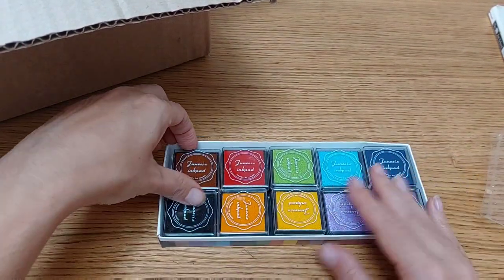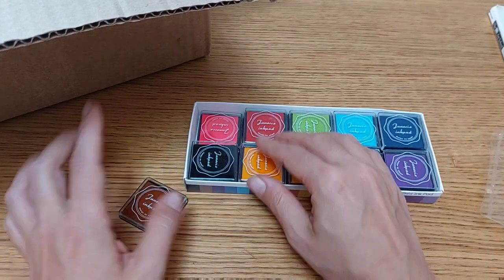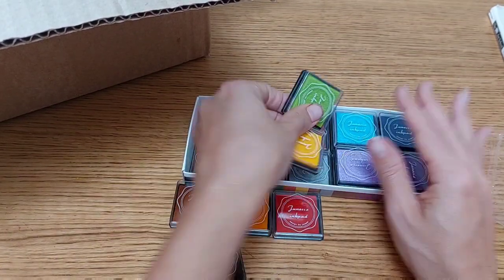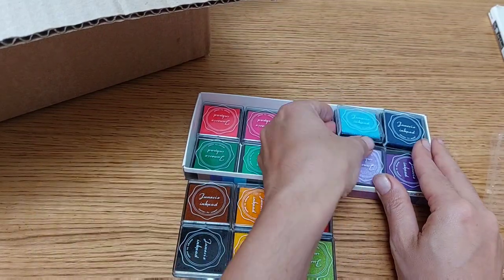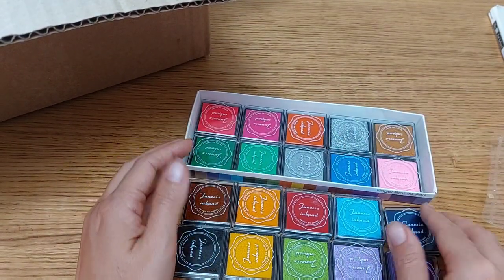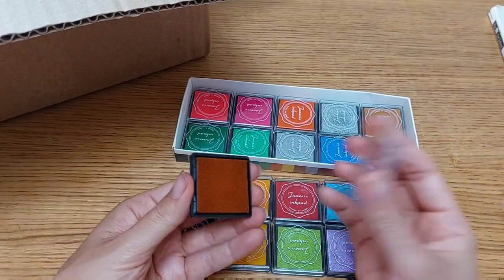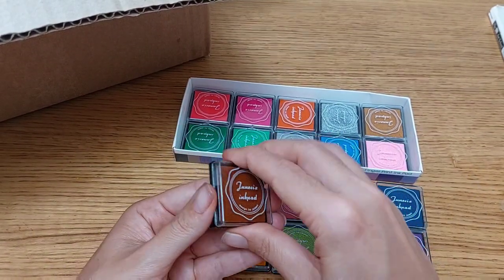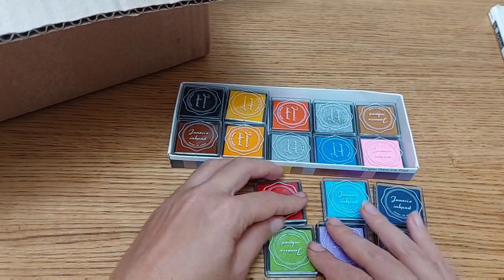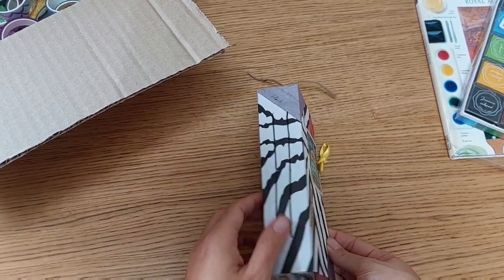I bought a stamp ink pad that I want to use for both art and craft — as mixed media work and for ephemera construction and junk journaling, which I've gotten really into lately. These are the colors I found and I bought this one on Amazon. I've already used some of them, mainly two colors, but in the future I'll use all of them. I've started creating a junk journal by myself.